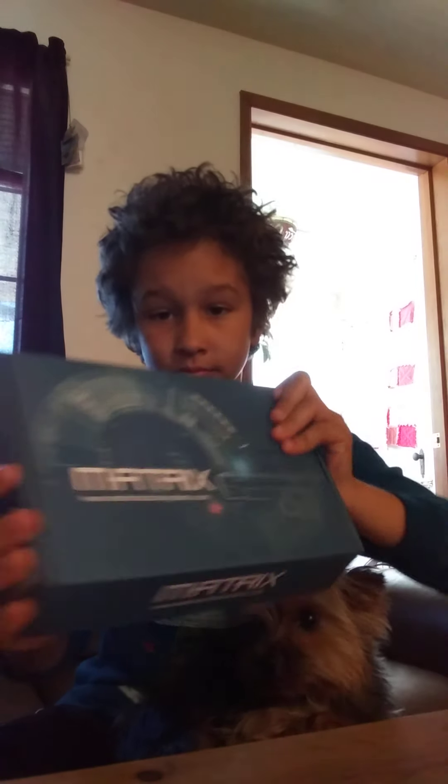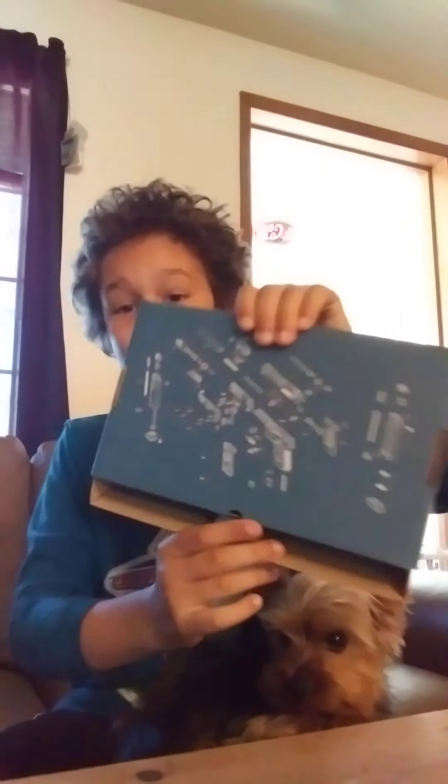This is the box. It has instructions on the back, pretty cool. It doesn't come with the instructions sheet or anything.